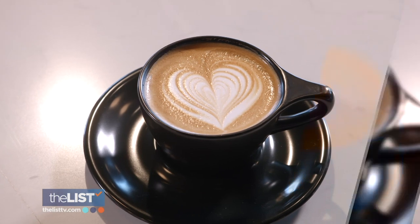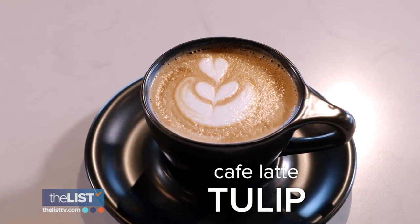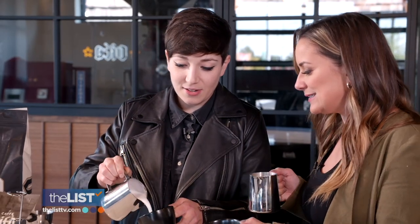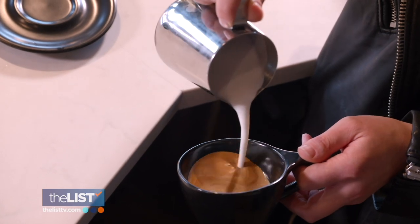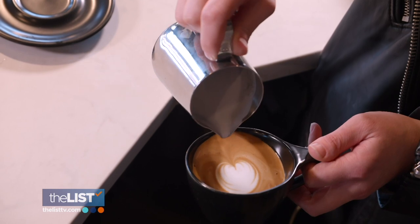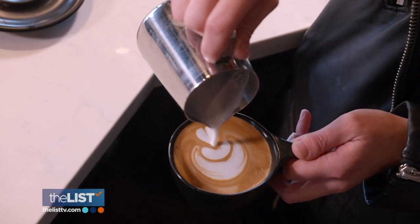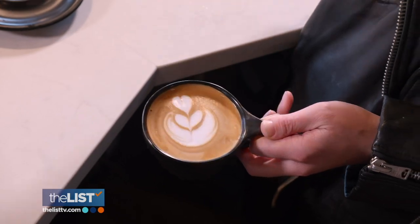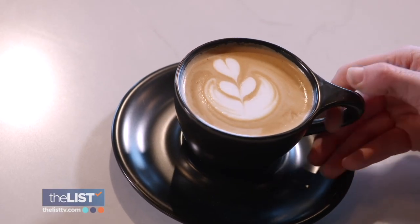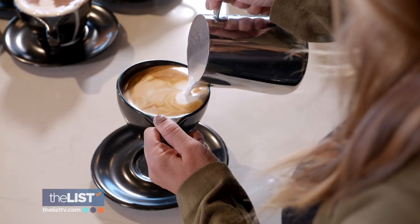Now that we kind of got the heart down, time for a tulip. This one is basically three hearts layered on top of each other. You have an espresso and steamed milk, so you go high and slow in the middle of the cup, then low and fast. Do this three times, moving slightly lower each time. And then at the very end, pour a line going back to front. You did that so quick and it turned out so beautiful. Go low and fast, get close — perfect. That's a great start — this is abstract art.